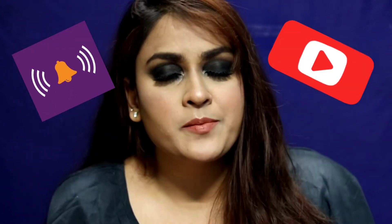Hey, gorgeous people! It's Amin, and today I have come up with this black smokey eye look. If you enjoy my channel, please take a moment to subscribe — it will mean the world to me.